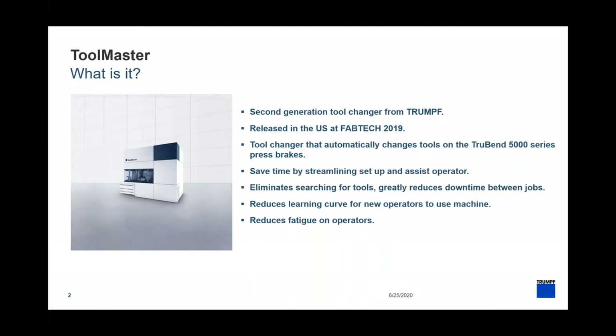For those of you who might not be familiar with the Toolmaster, this is an automatic tool changer that can connect to your press brake. The main advantages are that we're going to be able to automatically transfer tools from a tooling library onto the press brake with very little operator intervention. This will first of all reduce the learning curve for new operators, make it easier for them, reduce fatigue, streamline the setup, and eliminate the need to search for tools and reduce turnaround time between jobs.